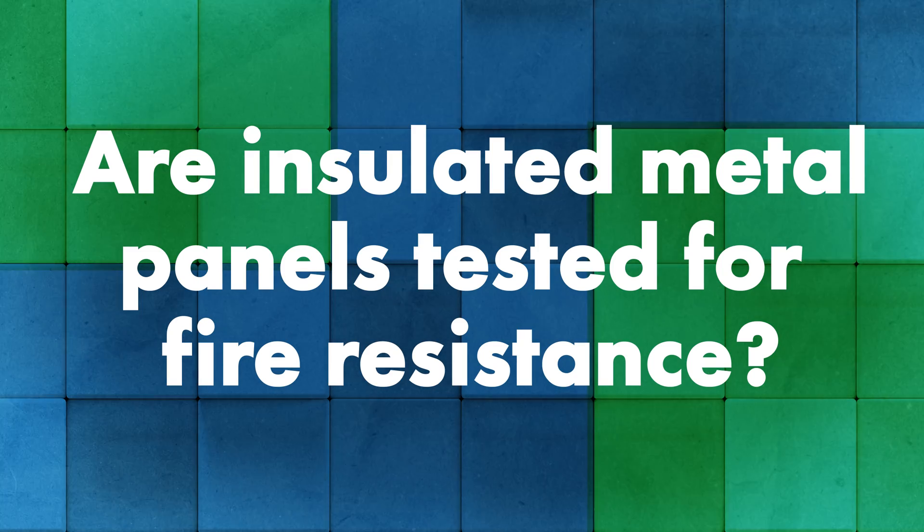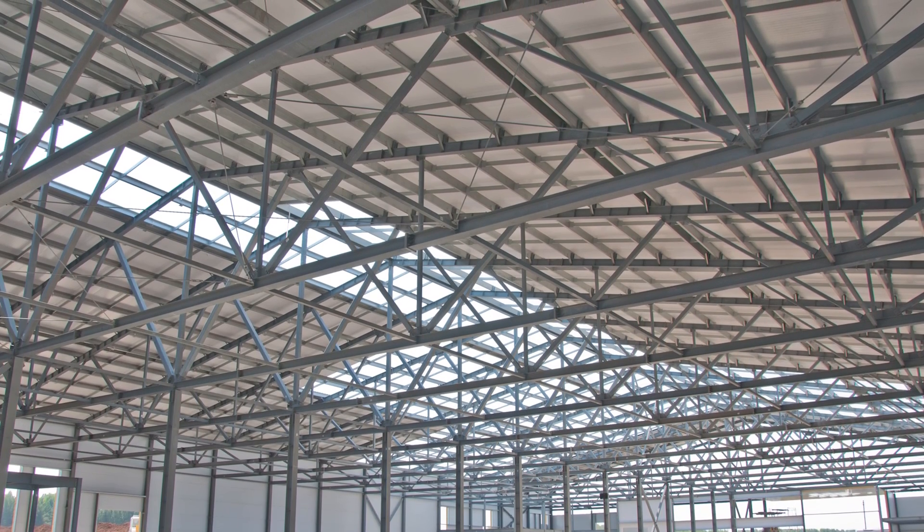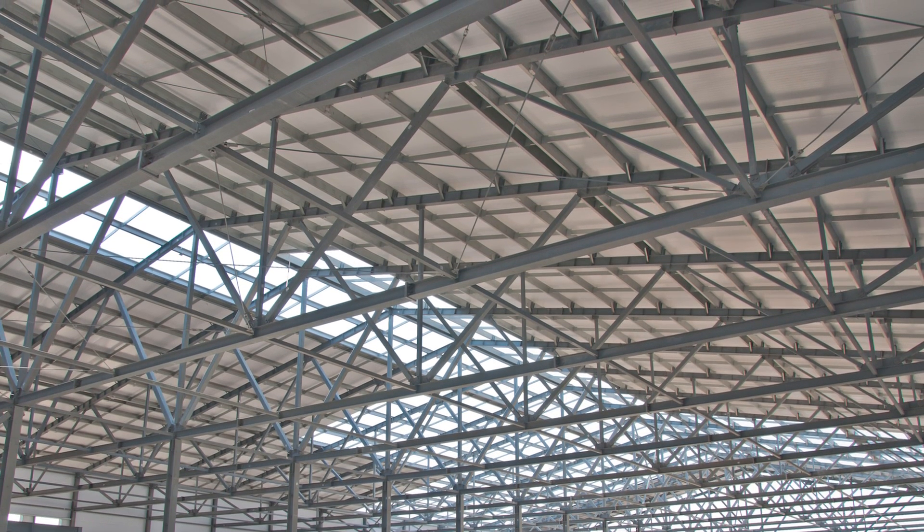Insulated metal panels are tested for fire resistance. One option that includes mineral wool insulation offers fire resistance ratings from one hour to three hours. A lot of that comes into play with internal fire requirements where you don't want fire spreading from one portion of a building to another. They are all tested and do have fire ratings, though it depends on the manufacturer and the components used. Most of the ones I've seen have at minimum a UL 790 fire rating.